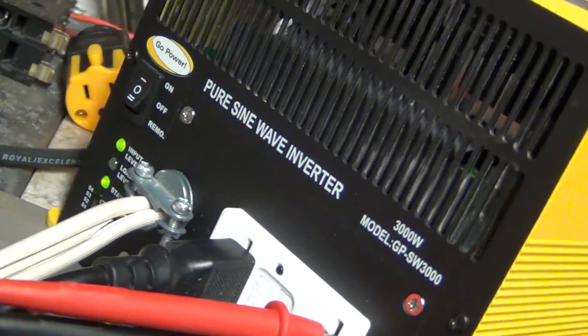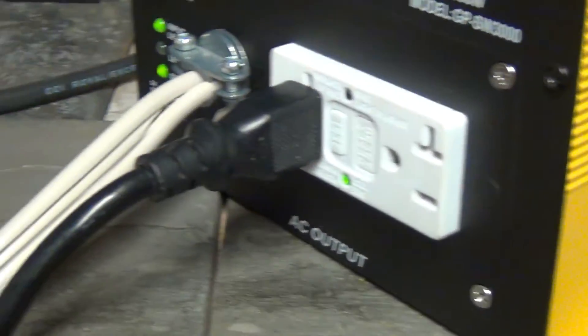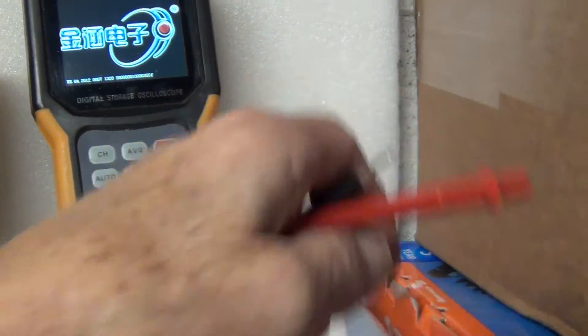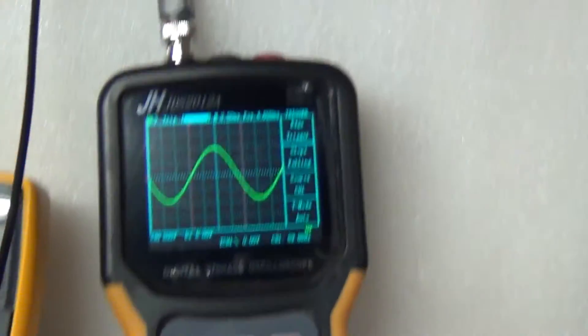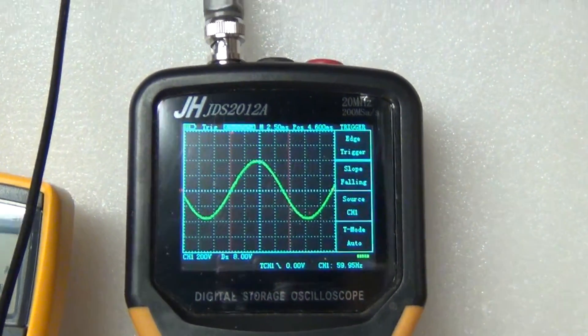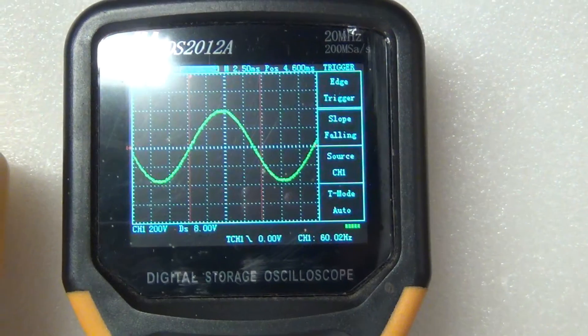I don't have enough room to pack both of them in, so let me just switch this and turn it on. We have a nice sine wave here - no changes. No sound coming out of the inverter either.